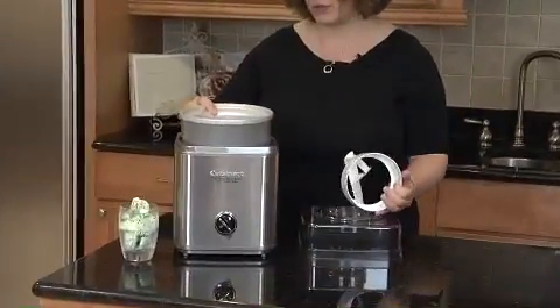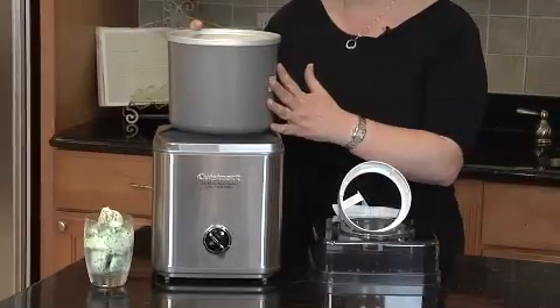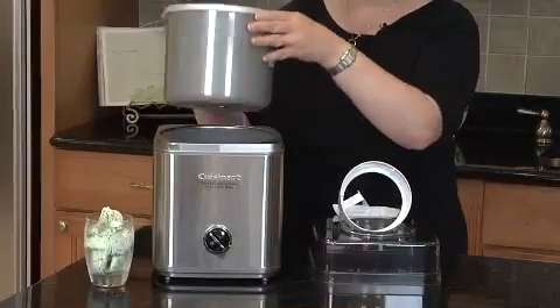First, you need to put your freezer bowl in the freezer. We recommend overnight at zero degrees. And you put it right inside.